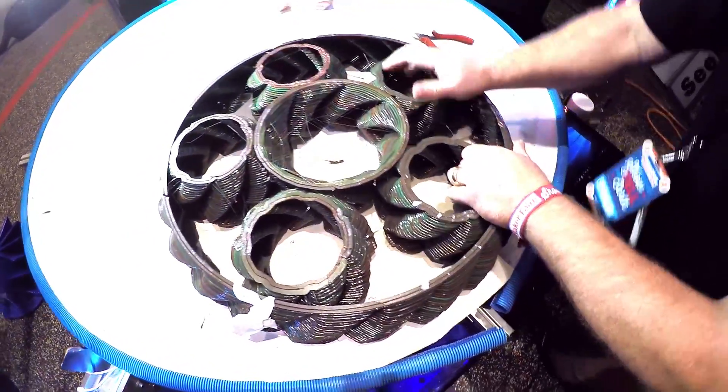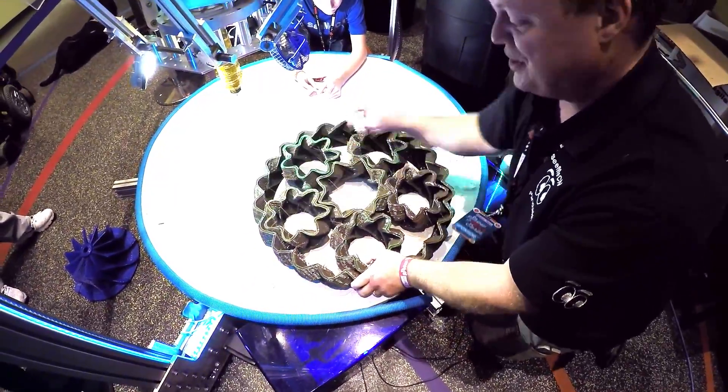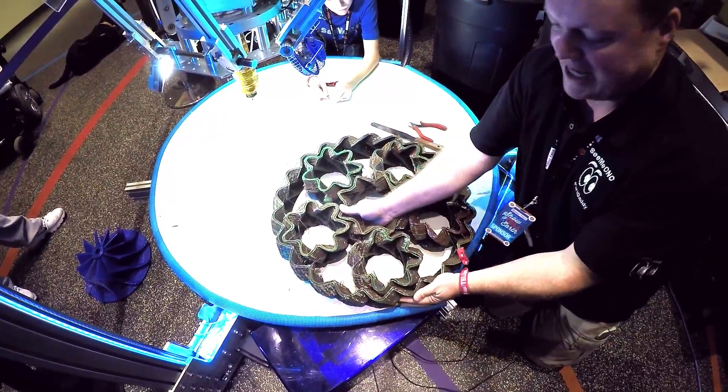I can tell you at this point it really hurts if you get your finger in there, because there's a bunch of sharp things — PLA splinters, PLA daggers.